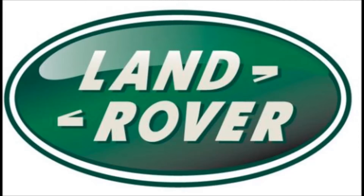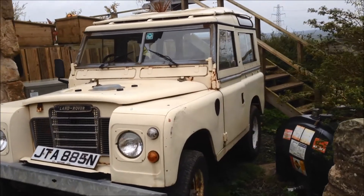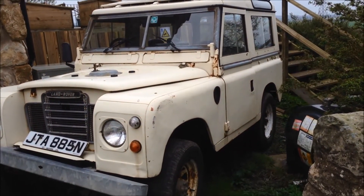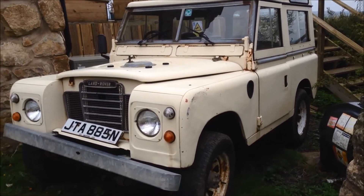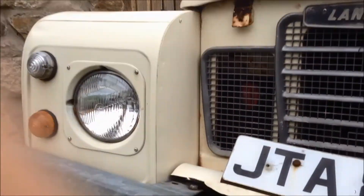Just bought a new Land Rover. It's an 88, 2.5 litre petrol. It's got a few problems. The chassis has sheared at the front — the front bumper is actually holding it all together.